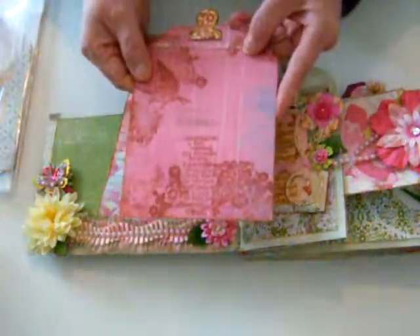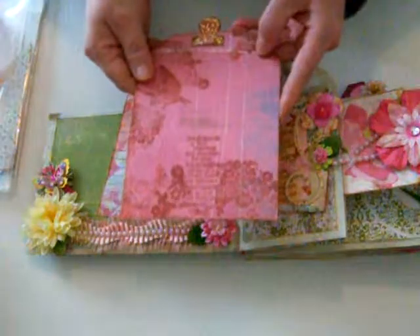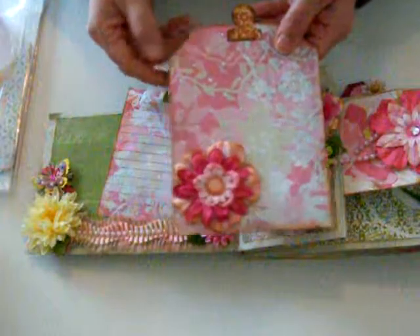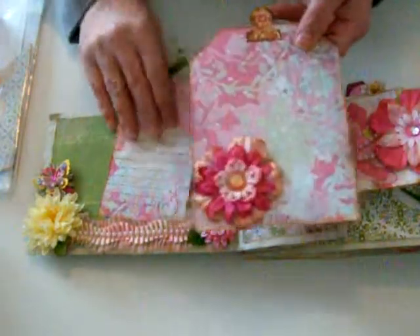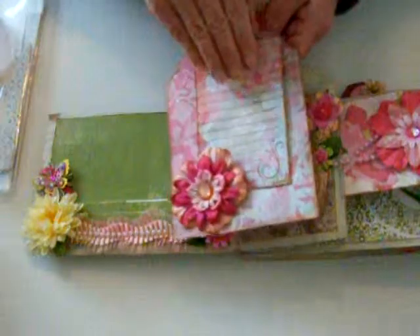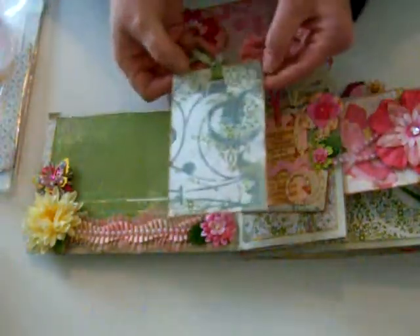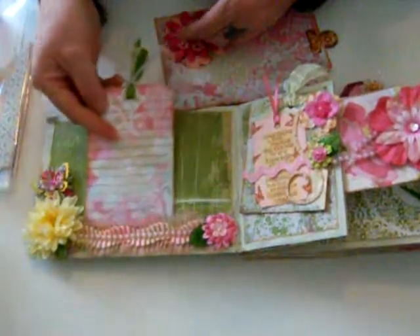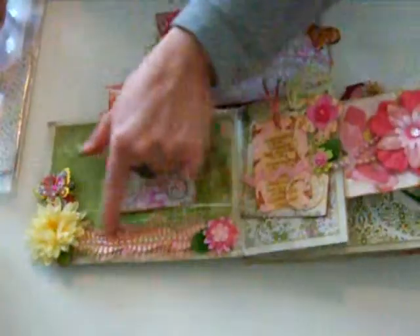There are some pearls and when you open it, there's a tag in each pocket. I did some stamping using the Tim Holtz stamps, and then I did a flower here — you can put photos or whatever there. There's a tag I stamped for journaling, and it's got a little place for that.